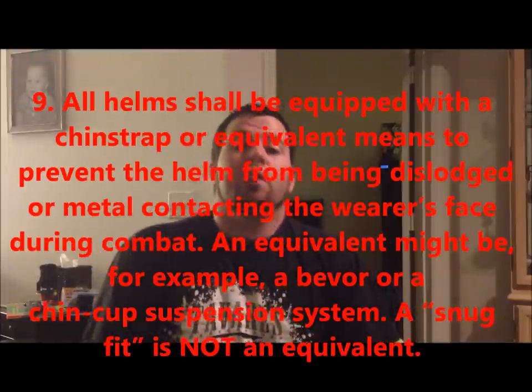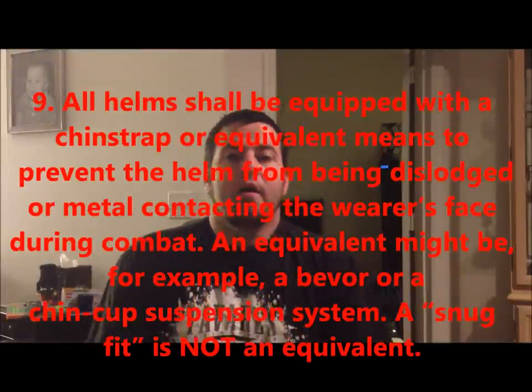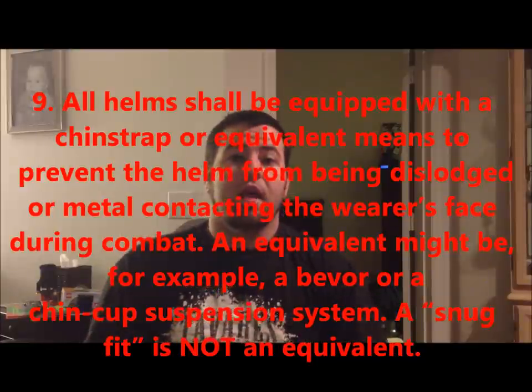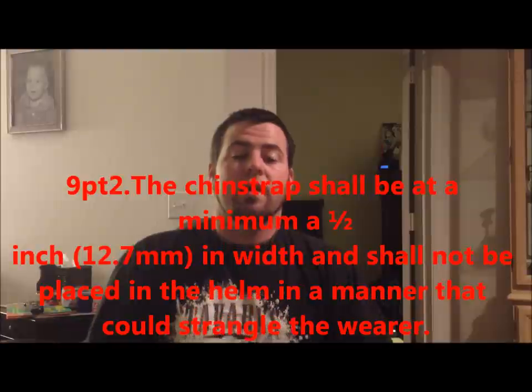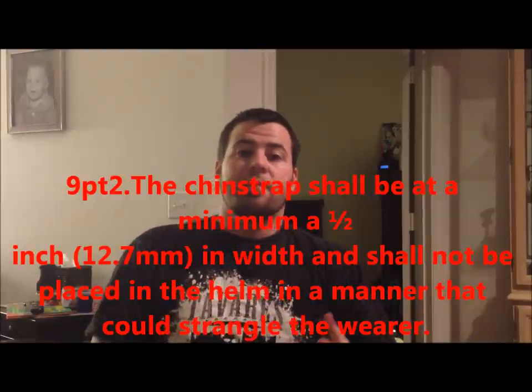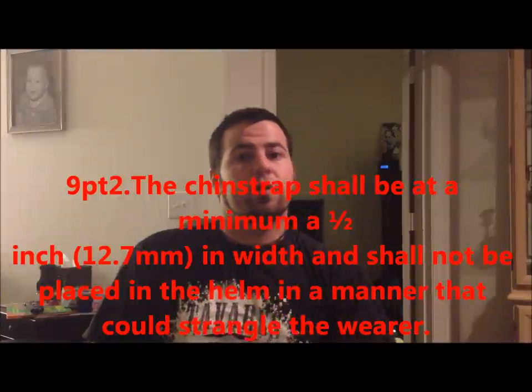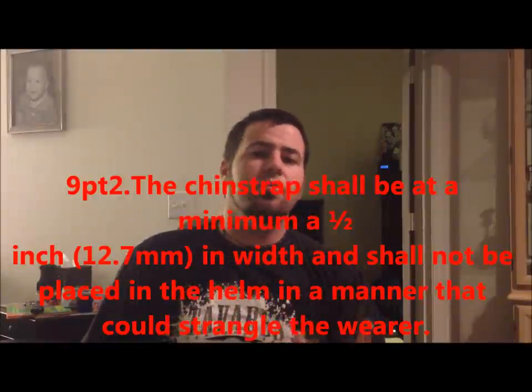Speaking of the fit of the helmet, we also have to have a chin strap. That's one of the big things that a lot of the marshals in our kingdom have a problem with — people that have a chin strap, but if you push on that face grill, their nose still touches. So there's no real point to having the chin strap if the nose still touches the face grill. So you want to make sure that when you tie that chin strap or you strap it on, you should be able to put your full body weight into that mask and your nose should not touch the front of your helmet.